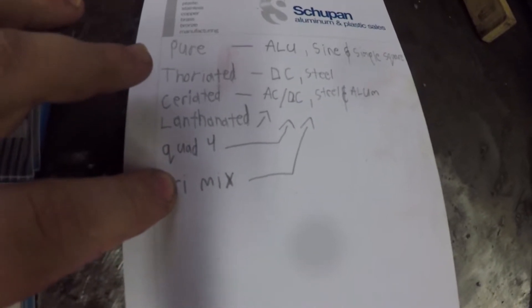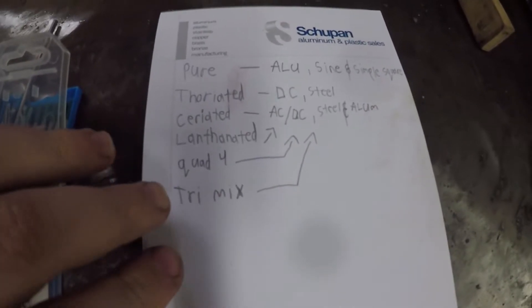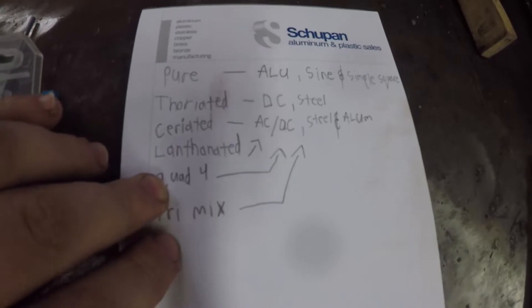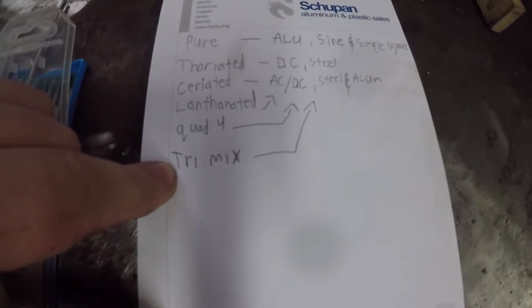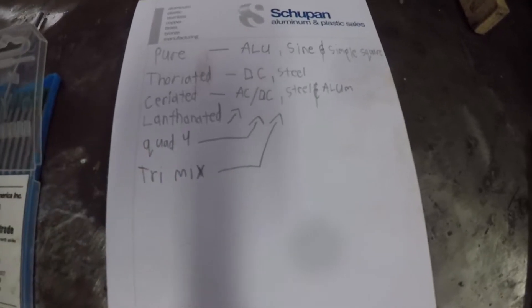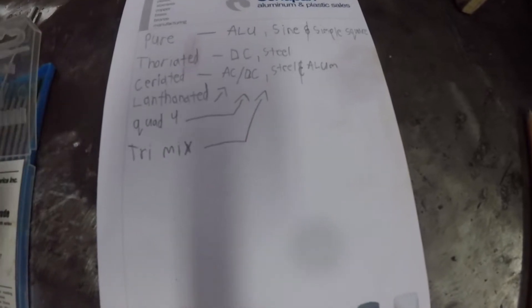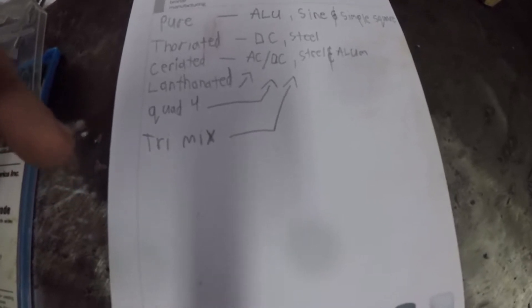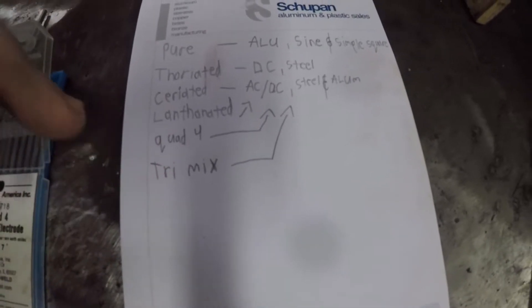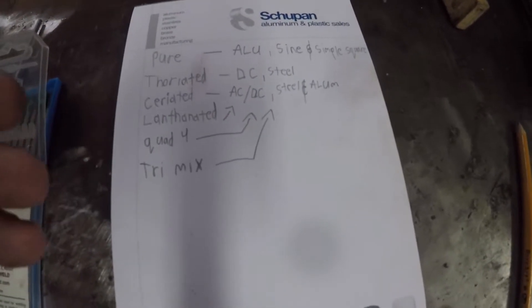There are a lot of companies that have their own proprietary blends of trimix and quad four. I've only used one variation of trimix and one variation of quad four — I use HTP's quad four here at the shop, and a shop I worked for used the trimix. The trimix is very comparable to the quad four — pretty much the same; I can't tell the difference running it. They're both very good for aluminum and I've used them both on steel. I've used the trimix a lot on stainless steel.